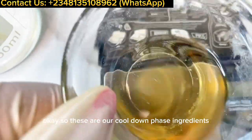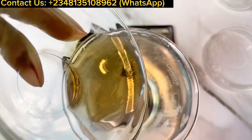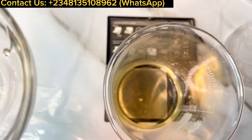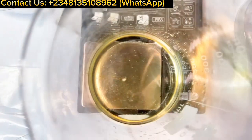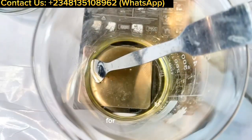These are our cool-down phase ingredients and I'm going to be adding them into the water phase that has cooled down. Make sure everything goes in because you want the right measurements. I'm stirring everything nicely to incorporate all the cool-down actives.